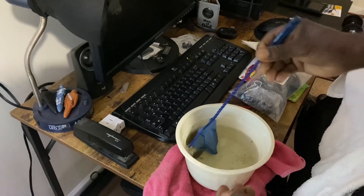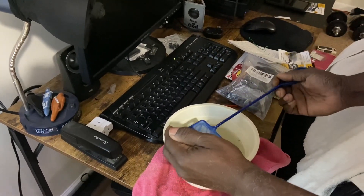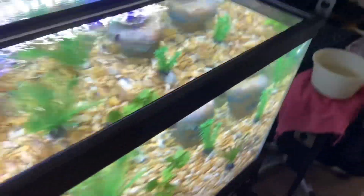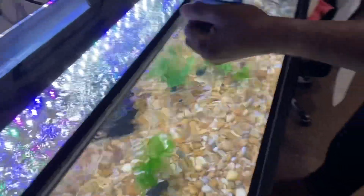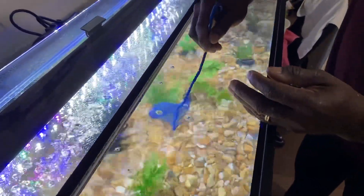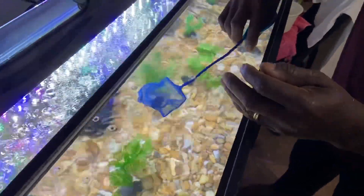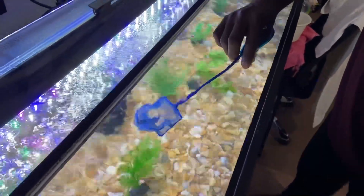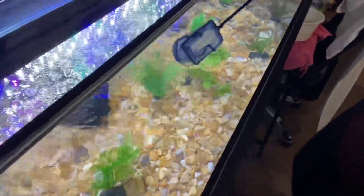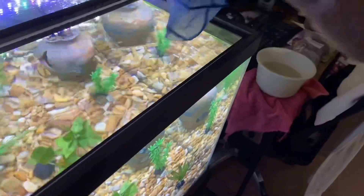These are bronze Corydoras. There he goes. You see him go? You want to back up now — there's two of them in here now, okay. One more now, okay.